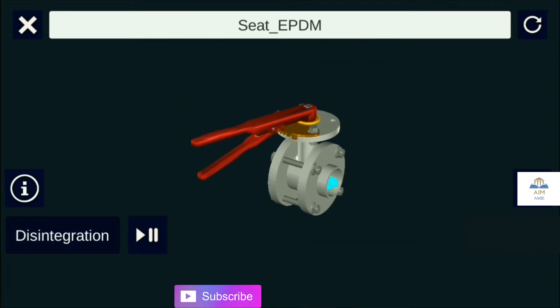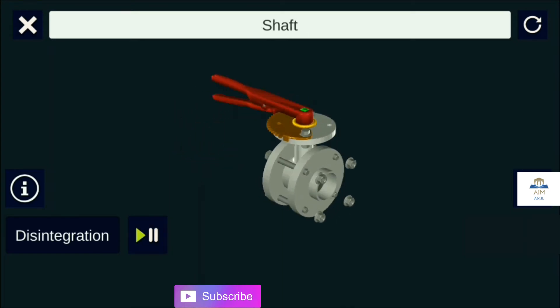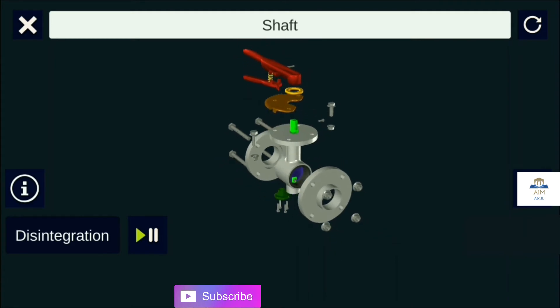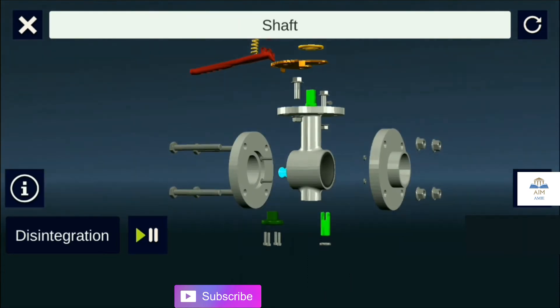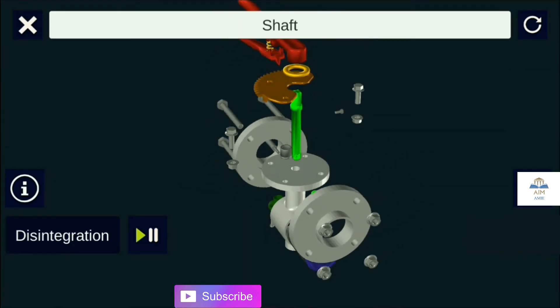Let's check out the construction of the butterfly valve. There are many components that form the butterfly valve; they include the resilient seat, body packing, a stem, and an actuator. This metal disc is the one commonly referred to as the butterfly.